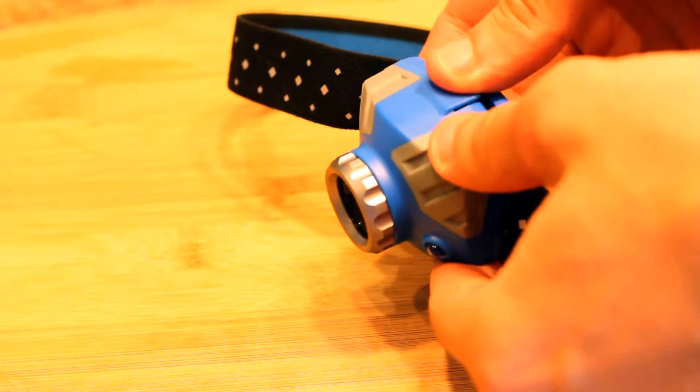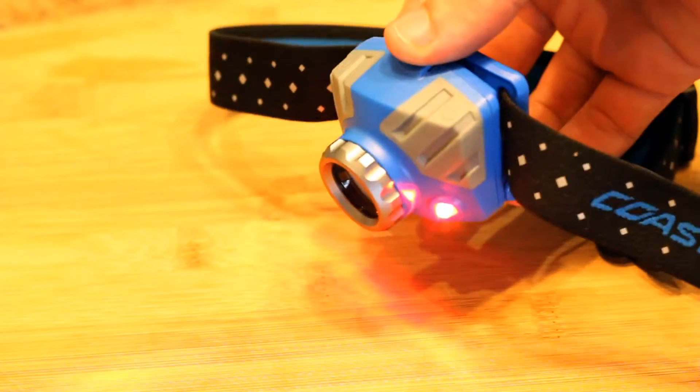There are two buttons and a focusing system that operate the whole headlamp — it's super easy. The right button is for the main light and the left one is for the red LEDs. There are three main modes plus the red LEDs, so four different modes that the FL75R has to offer.